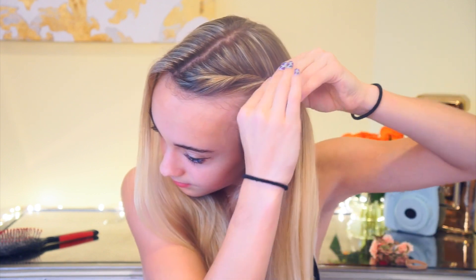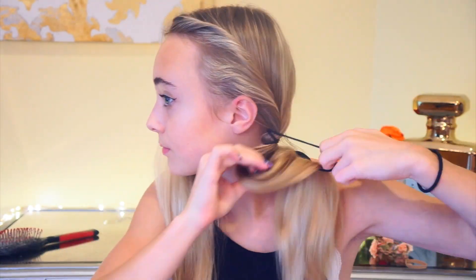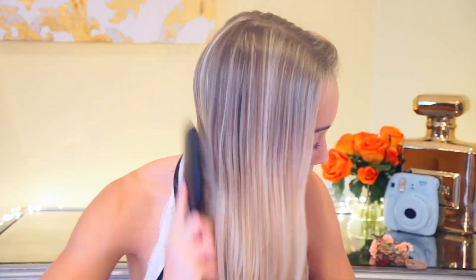The first hairstyle is this really cute French twist pigtail. Basically you are just going to twist your hair and pick up hair on the way. This is really easy and you can definitely do this as a beginner. Once I'm done with that side, I just do the exact same thing to the other side.